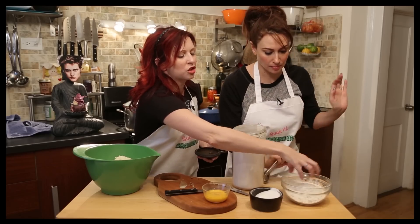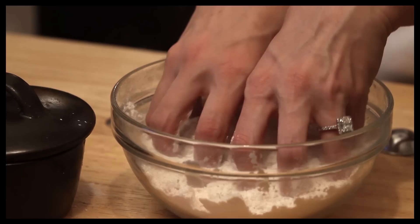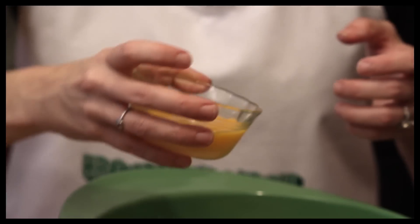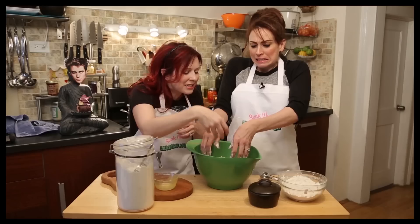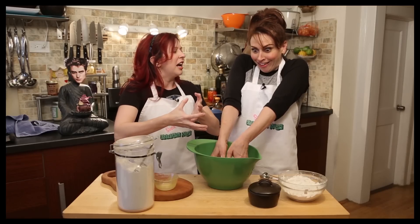I want you to squinch that up in there and mix it all up. Now here comes the really fun part. This is an egg — it's beaten. What did it do to you? You're just gonna mix the egg in, feel it. Let's pretend it's Robert's butt and squeeze it in.